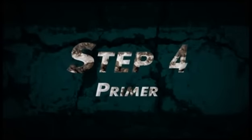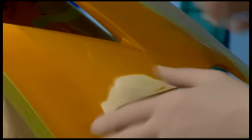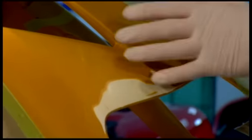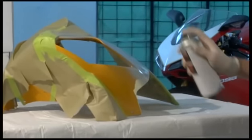Now it's time to begin spraying the primer. This area right here where we're down to bare plastic is very important, but we're going to cover the whole taped off area — you've got to get this because this is bare plastic. Very, very important. We're going to begin spraying now. When spraying, use light, even strokes.